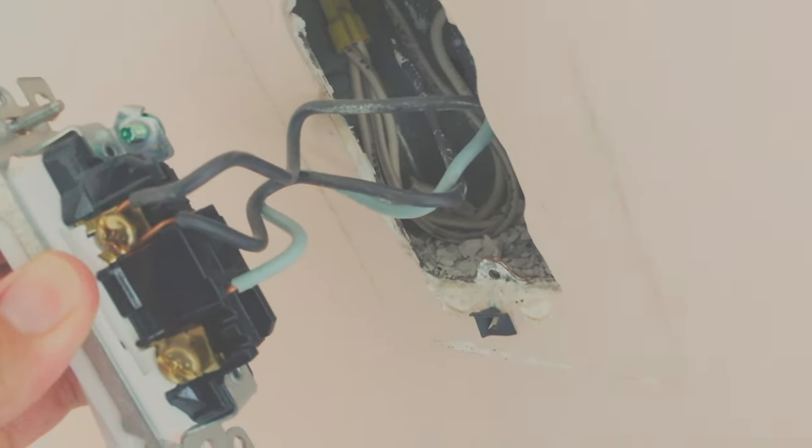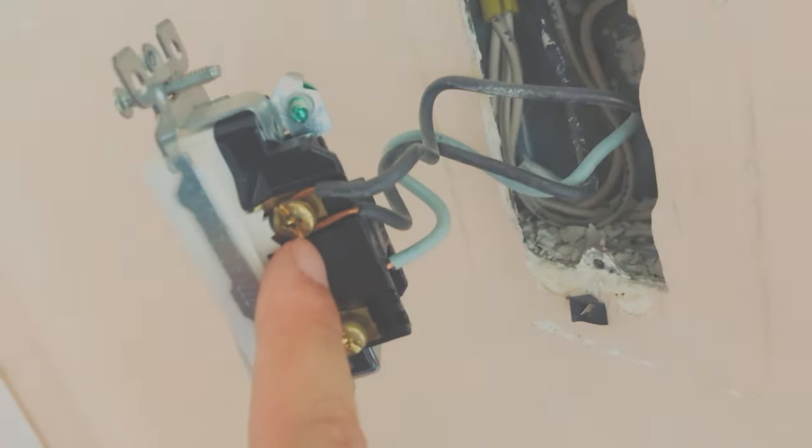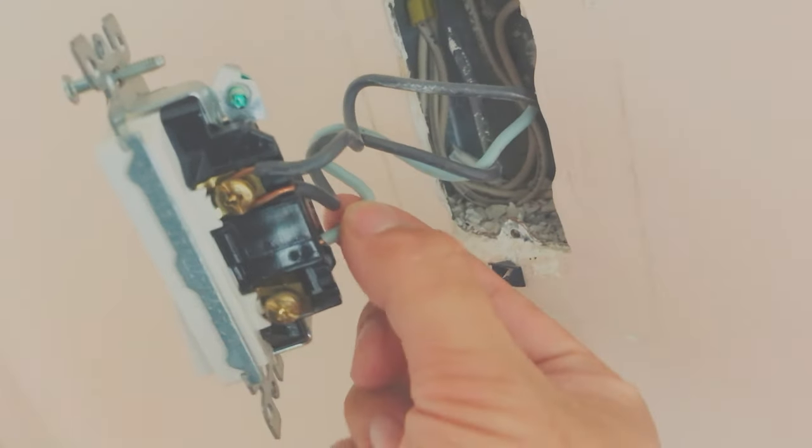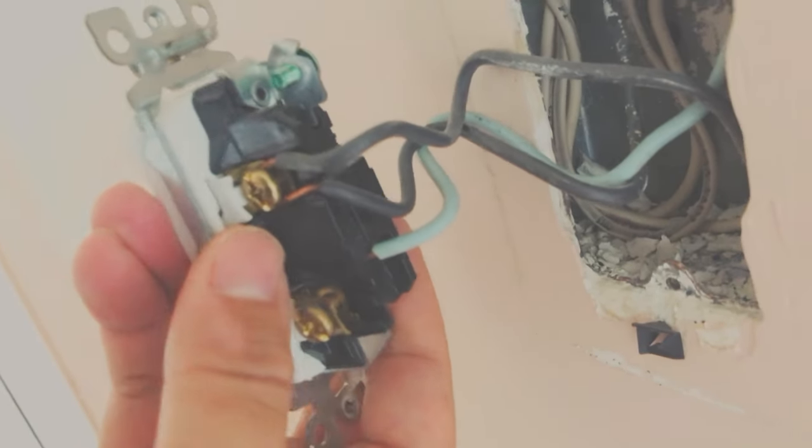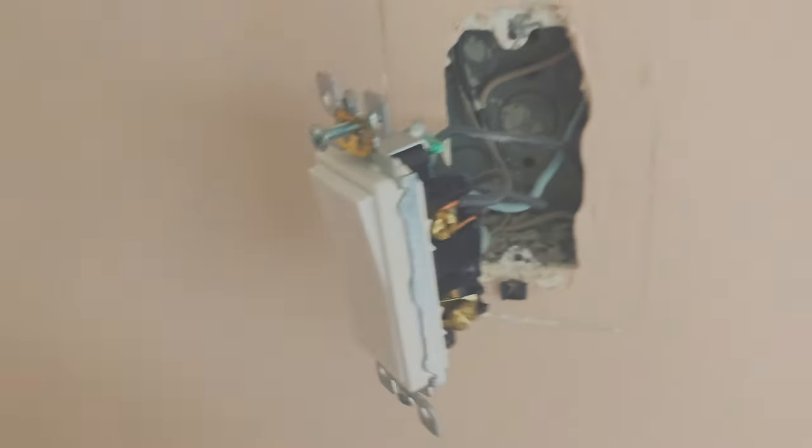When you pull it out — this is a single switch — it only has a couple of wires that are easy to deal with. Each configuration might be slightly different. For this one, the black wire is looped through the screw, and the green wire is inserted into a spring-loaded hole. Now let's take a look at our Z-Wave device and see what configuration it has.